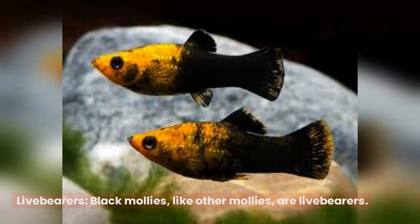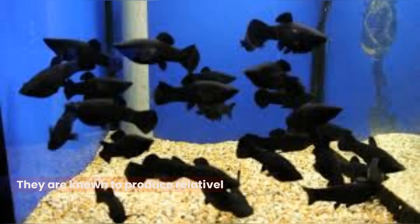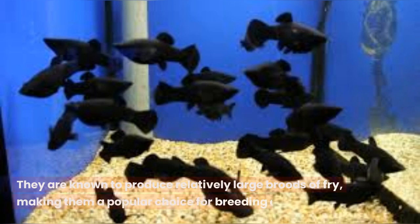Live bearers. Black mollies, like other mollies, are live bearers. This means that instead of laying eggs, the female gives birth to live young fish, known as fry. They are known to produce relatively large broods of fry, making them a popular choice for breeding enthusiasts.